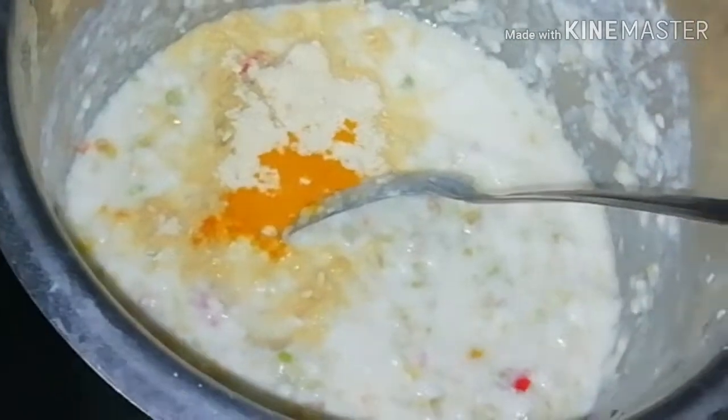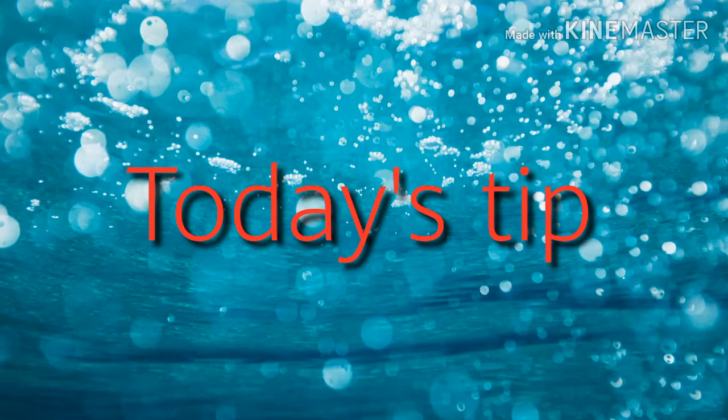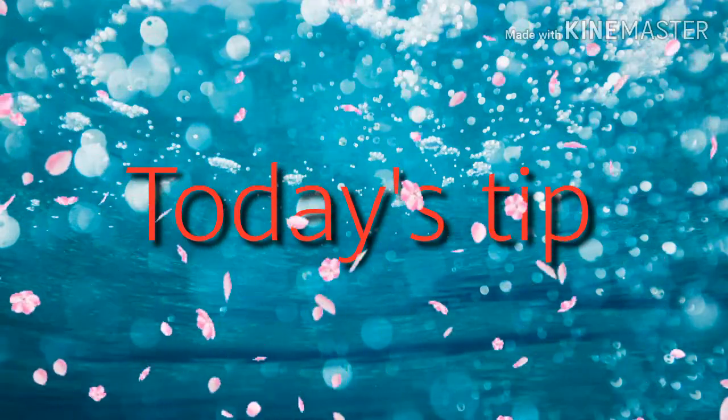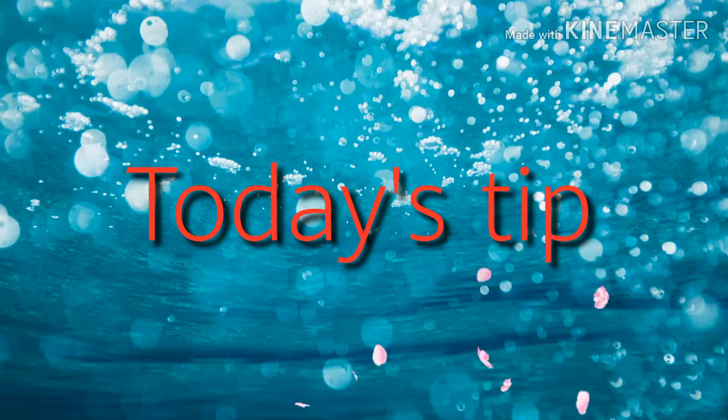I am going to put it in the pot. This is a very good tip. Keep the greens under warm or cold with ice.